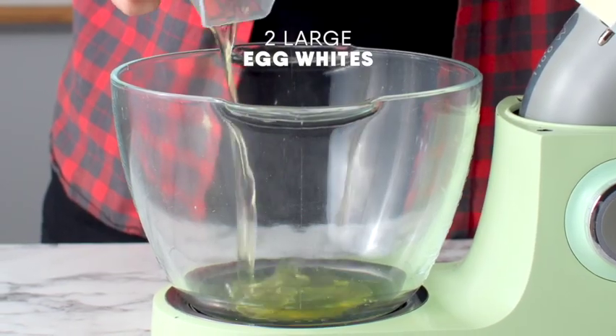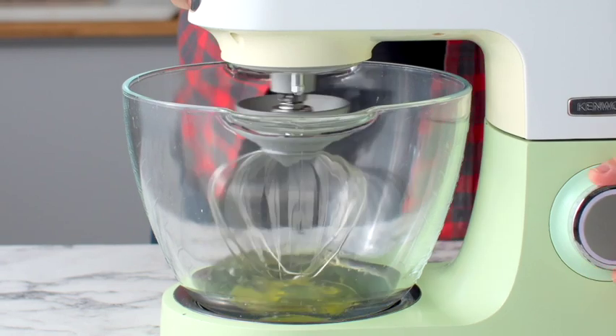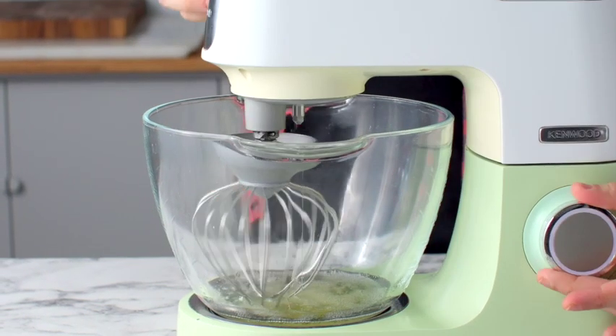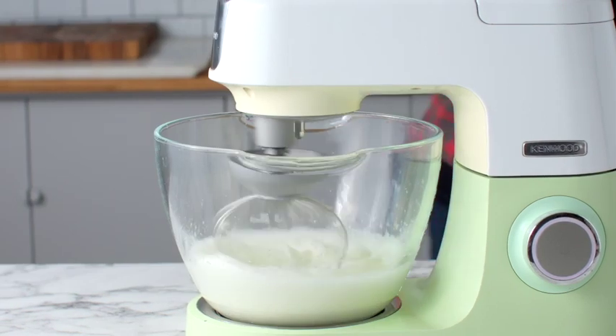Once it's dry, you're going to add in two large egg whites and, using the whisk attachment, whip these up for about 30 seconds just to break them up. Stop the mixer and add some cream of tartar, then whip that up for about a minute — the mixture is going to get really frothy and reach soft peaks.